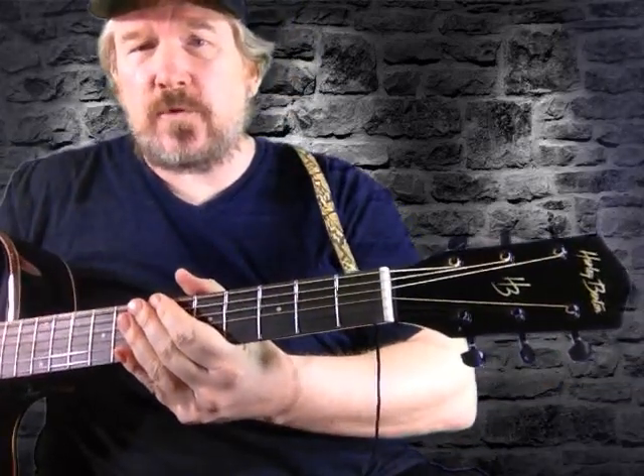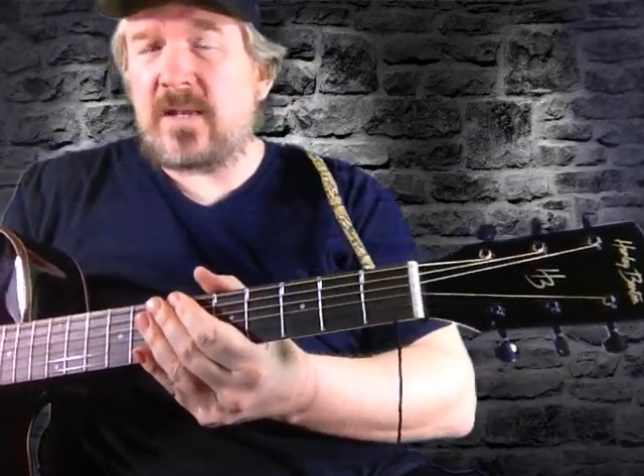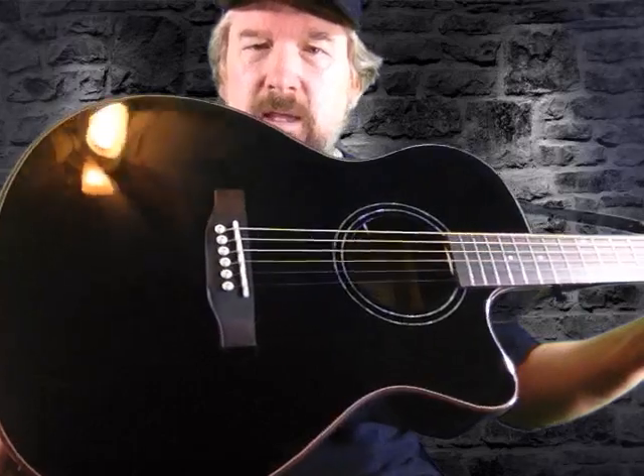Hey guys, what's up? It's Hazzy again and we are here today with another affordable guitar. This one coming from Germany from Harley Benton. This is the EAX500TL. It's a Grand Auditorium guitar.